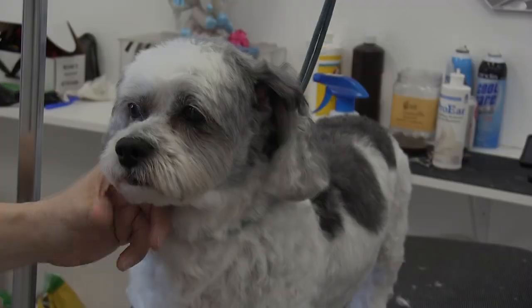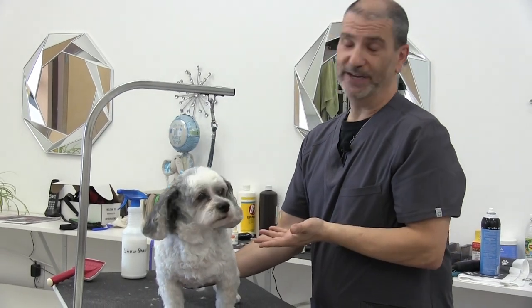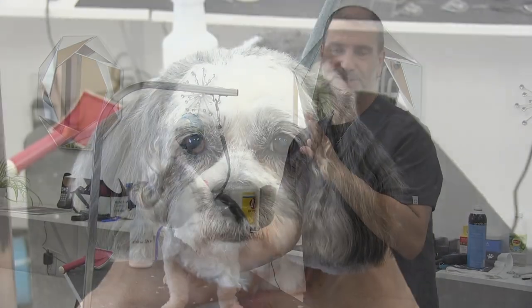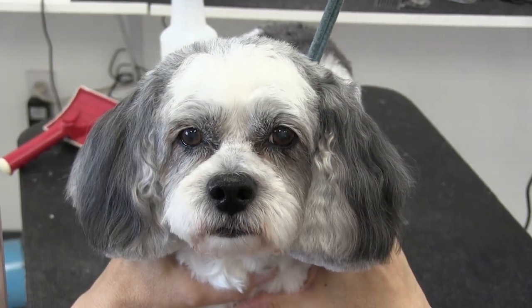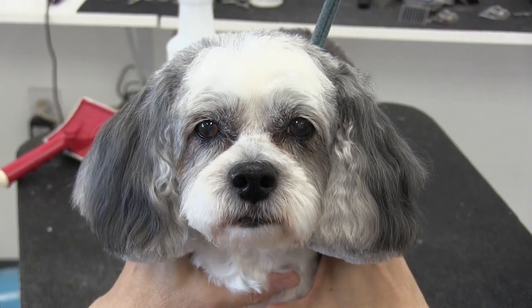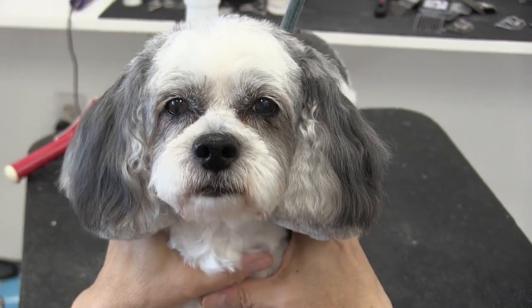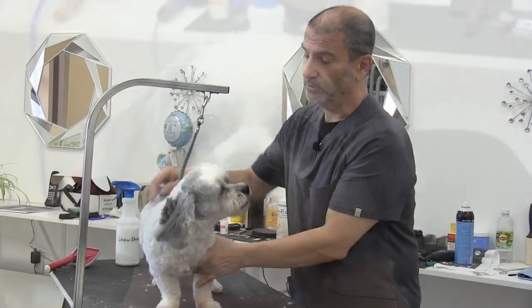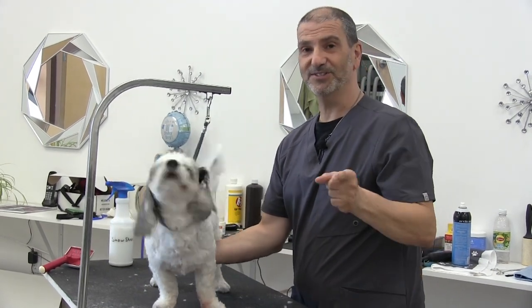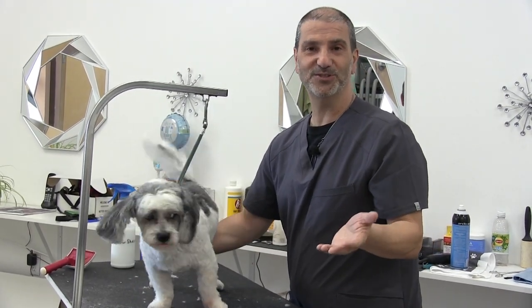Long day at the grooming shop! A big thank you to Bailey here for being such a good dog throughout that whole process. We appreciate all the dogs that let us do this so that we could show you what we do, and hopefully you learned something from this. Trimming ears is an important, crucial part of dog grooming, along with lots of other things we're going to show you in future videos. That's going to do it for today — we'll see you next week.